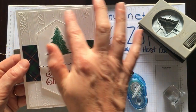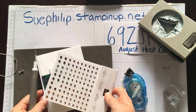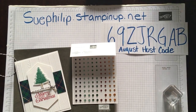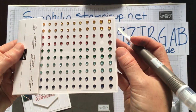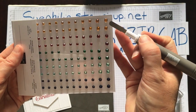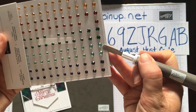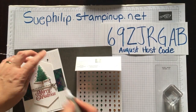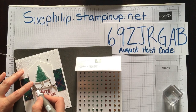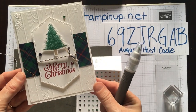You can see just the difference the detail makes having that stitched edge around our focal piece, and that little bit of texture. For me, nothing is complete at Christmas without a little bit of bling. I'm bringing in the Holiday Rhinestone Basics — new from the Holiday Catalog. You've got a gorgeous yellow, almost like Cherry Cobbler, that dark green, a nice icy blue, and then navy blue. I'm just going to pull out a couple and place them on the card to add a little something extra — that just finishes it off perfectly.